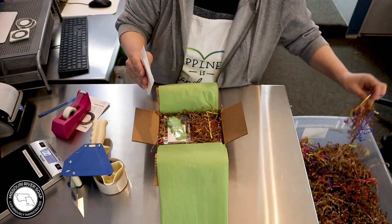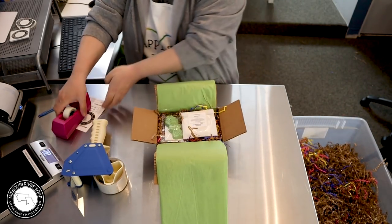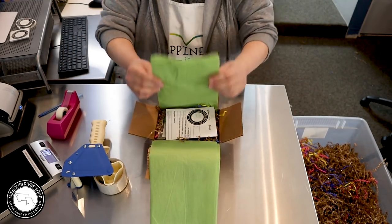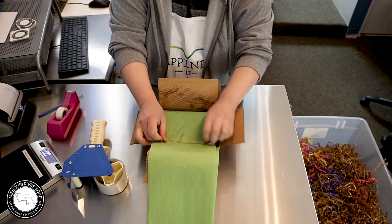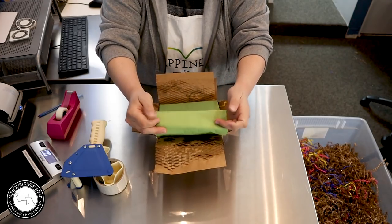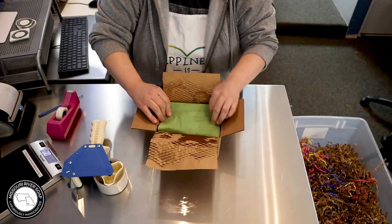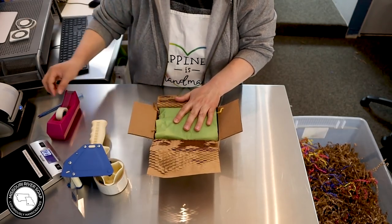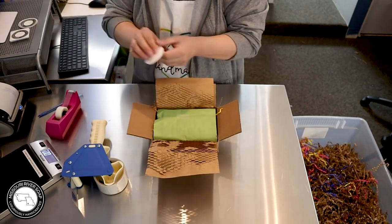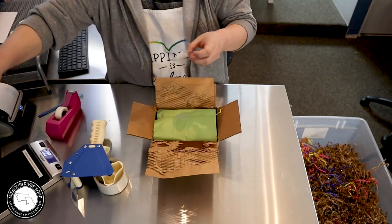That needs just a hint more padding right there — there we go. I've already got my note all done. This is a 7x5x3 box — works out super great for smaller orders. I can usually fit four products as long as they're smaller like these; if it was a scrub or a milk bath that wouldn't work quite so well.